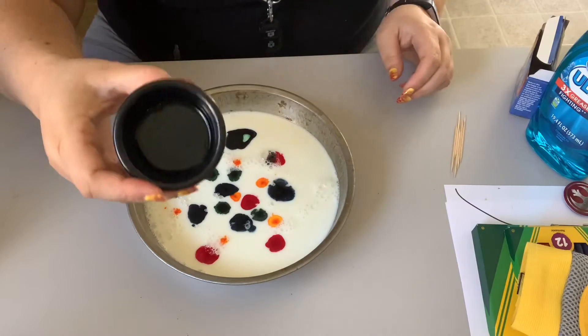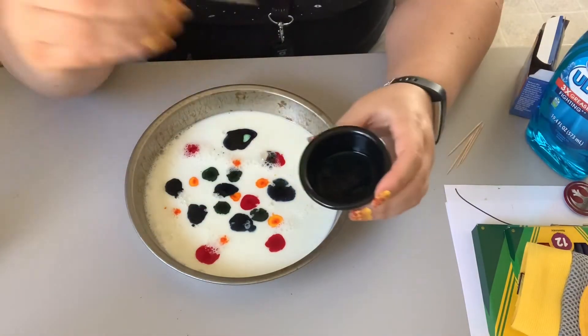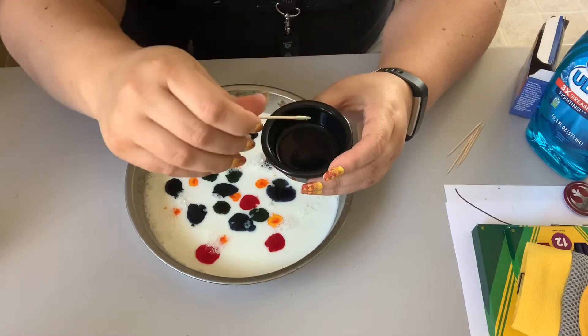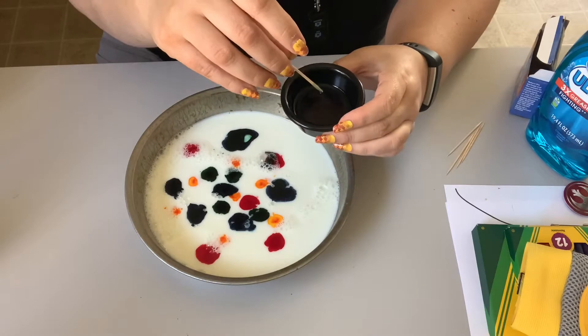I put the dish soap in here so it's a little easier to use. There's a toothpick. Put some of the dish soap on it. We're gonna put this in the milk and see what happens.